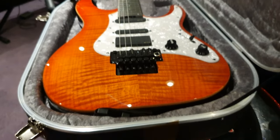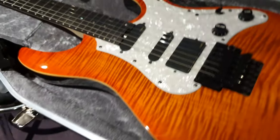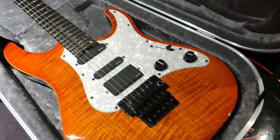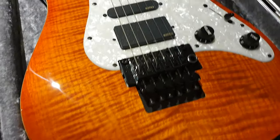I just had a 60th anniversary flame top Gibson '59 Les Paul custom shop. That thing is crazy money — in dollar terms they're near $10,000 — and it doesn't have a top as good as this.